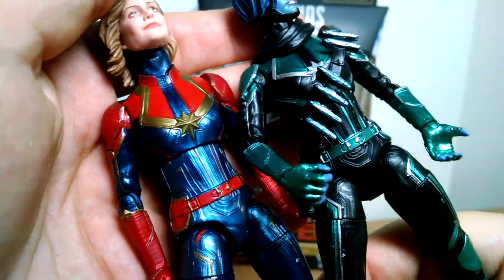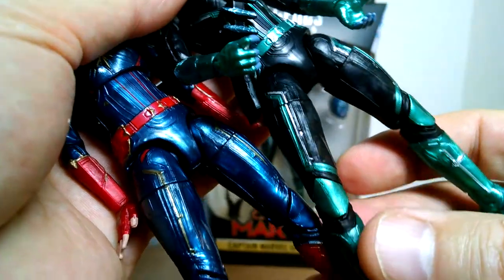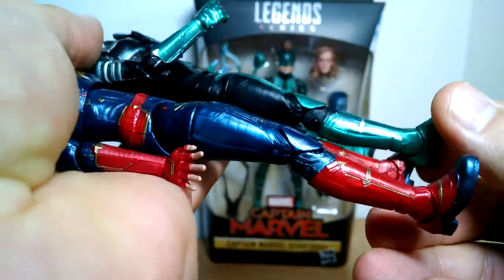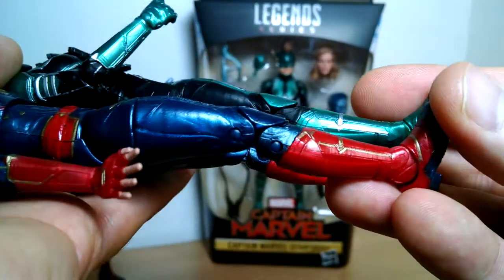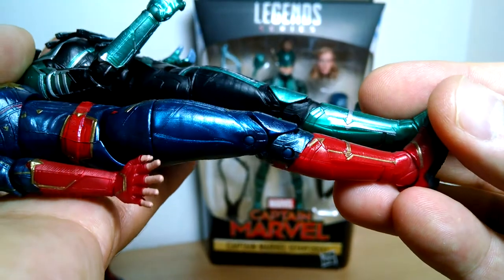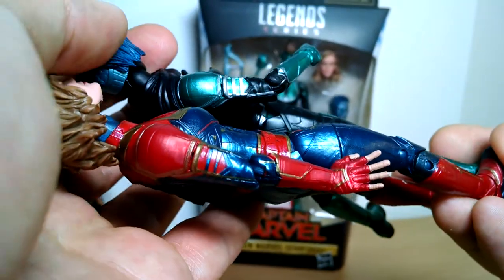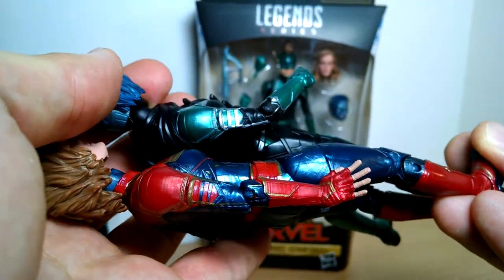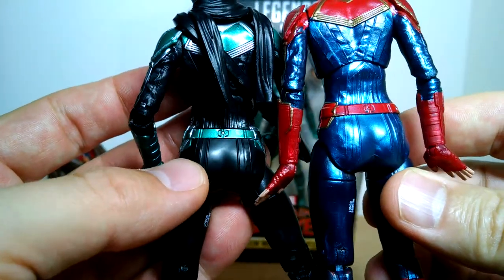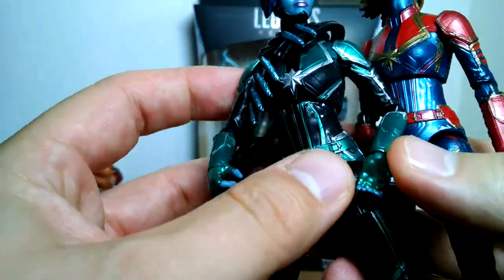Pretty much everything is the same: the belt structure, the underlying sculpt is all the same. It's just clearly different paint. No difference even in the boots, as you can see — the little grooves in the sculpture and the way they've been painted, or not painted, on one and the other. Even down to the shoulder pads and the arms and the sides — everything appears to be absolutely identical. Hasbro does love a repaint, that's for sure.